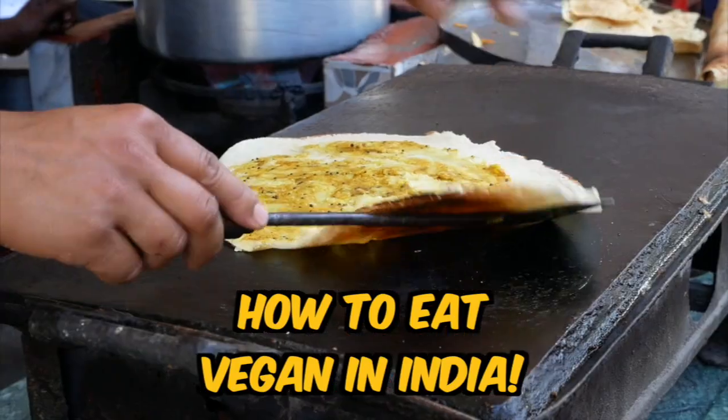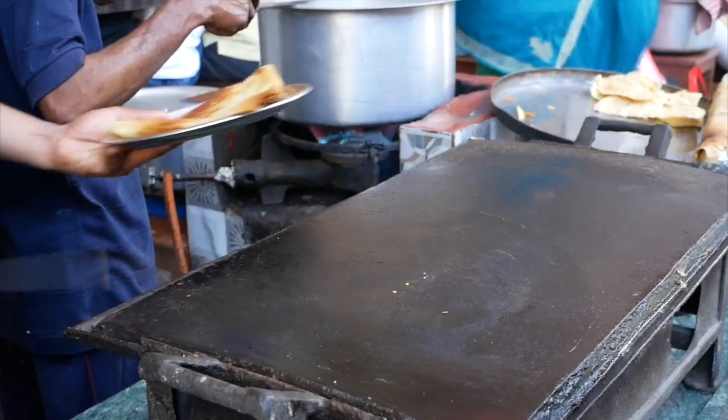Hey guys! Welcome to my video on eating vegan in India. It's my first video ever so I'm sorry if I made a few mistakes. I'm a little bit nervous but I really wanted to make this video because eating in India has been such an amazing experience and a lot of people have asked me how easy it is to eat in India as a vegan. If you do a little bit of research before you go it's actually really easy, so much fun, and so delicious — so let's hop into it.